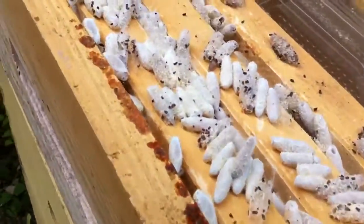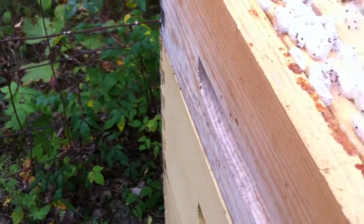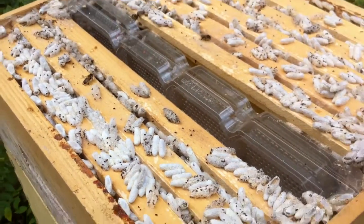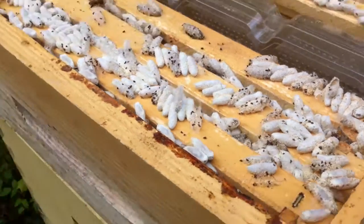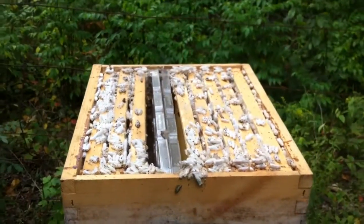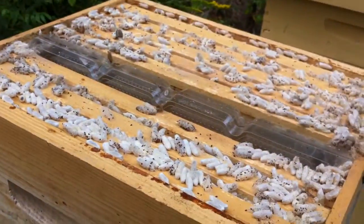My guess is there's a good example of the wax beetle moth or wax moth. Son of a gun. Hopefully they aren't down in the main hive as well. There's a good example of what you don't want. I just checked this hive about three weeks ago and I didn't see any sign of this at all. That's how fast it can happen.